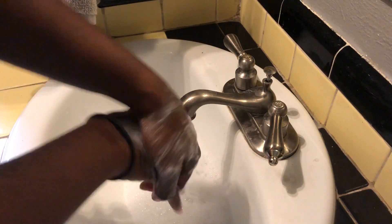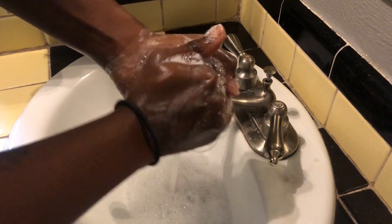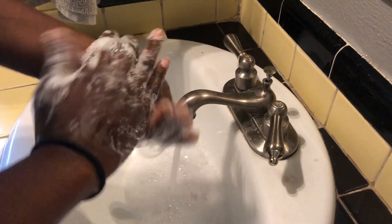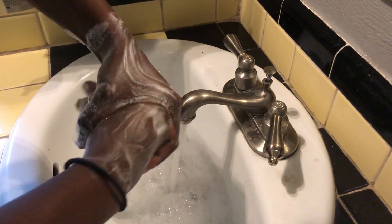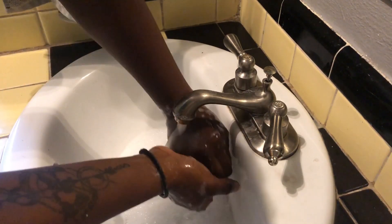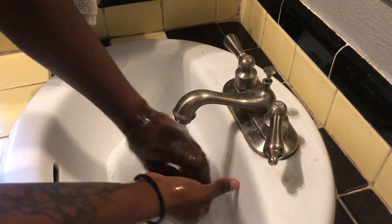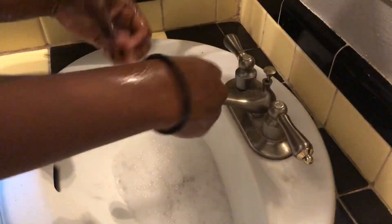Happy birthday to me, happy birthday to me, happy birthday to me — happy birthday, happy birthday, happy birthday to me! Thanks so much for tuning in and learning about the chemistry of hand-washing with me. I had a lot of fun and I hope you did too. We'll see you at GCM at home next time. Have an awesome day!